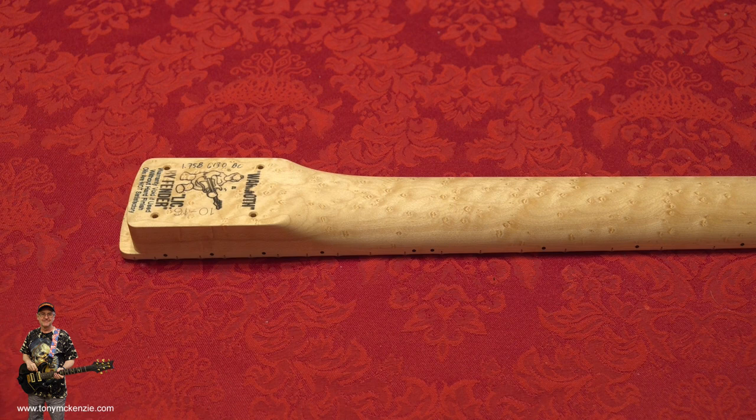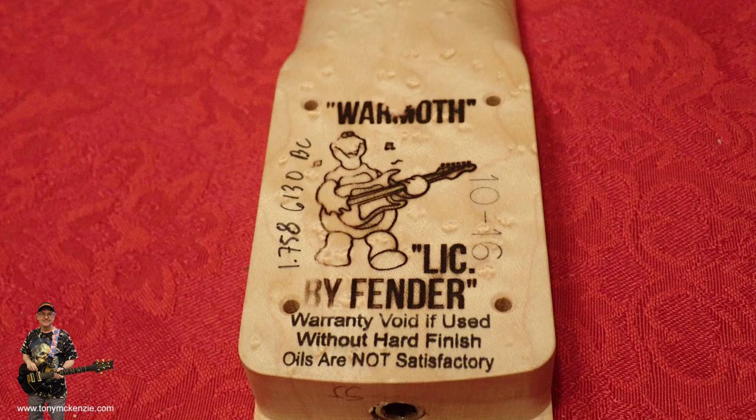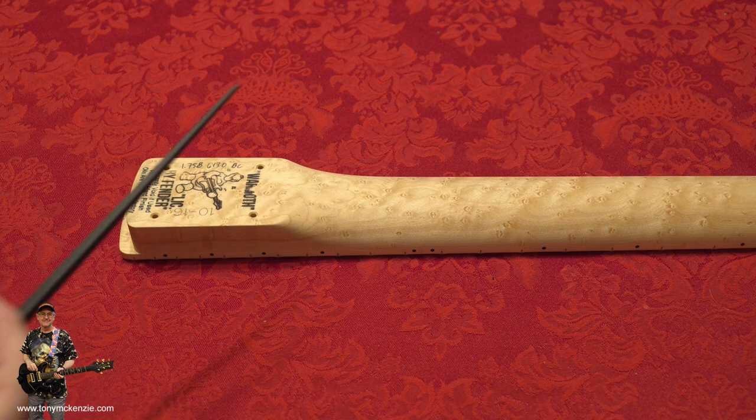Here it is a little bit closer. You'll always notice on the end of a Warmoth neck it denotes first of all that it's licensed by Fender. Because it's licensed by Fender and has Fender on there, I'll be sticking a logo on at some stage. It says here: 'warranty void if used without hard finish - oils are not satisfactory.' I know they're not and I intend to hard finish the neck.